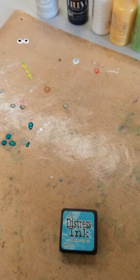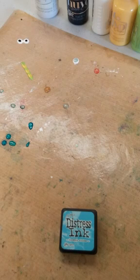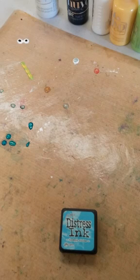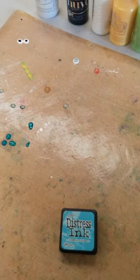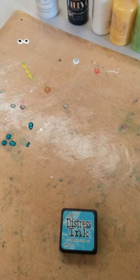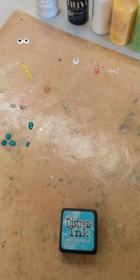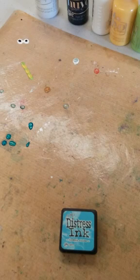I am also planning on this Saturday for our demo to work with the Nuvo drops as well as the Nuvo embellishment mousse. I have some of that coming tomorrow along with more of the Nuvo drops. In addition to showing some techniques for both of those, I will also be comparing the Nuvo drops to some other products that you may already have that seem similar — to see if you can achieve the same results with them, including Stickles, which obviously is glitter glue, and also Diamond Glaze.